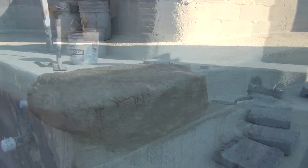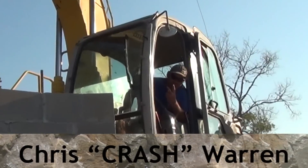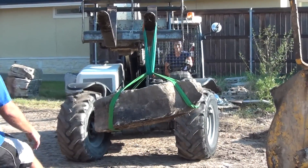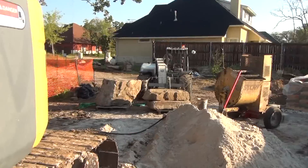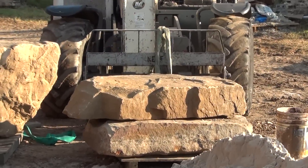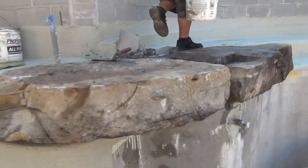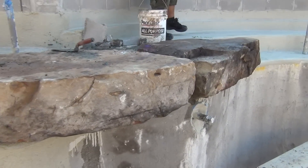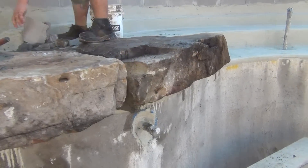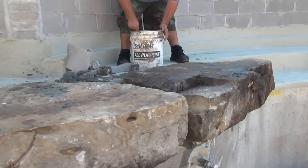We got Crash operating the excavator, swinging the rocks in, and we're bringing the rocks up to the excavator with the Terex. Those are our other stones we're going to use to start building the base. Let's strap her up and see how she goes. The second rock we set worked out perfectly to go to the right of the first rock - they're both about the same height and they fit really seamlessly together. It'll be a great foundation to put some bigger boulders on top.